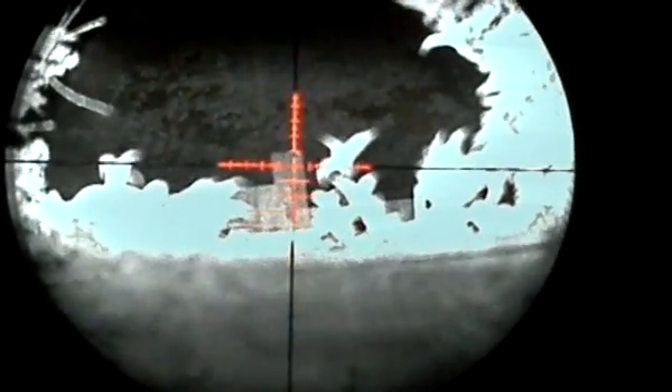Here we go guys, on three times magnification at the moment, with an MTC Viper scope which gives you the option of turning on the reticle if you want — gives you a better sight picture.